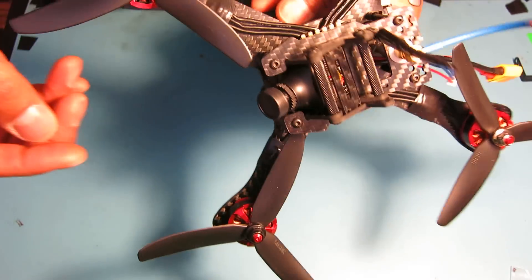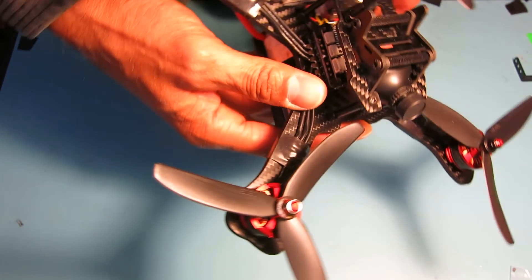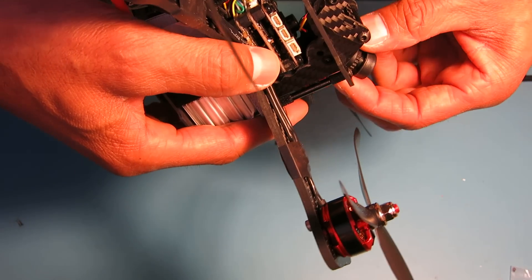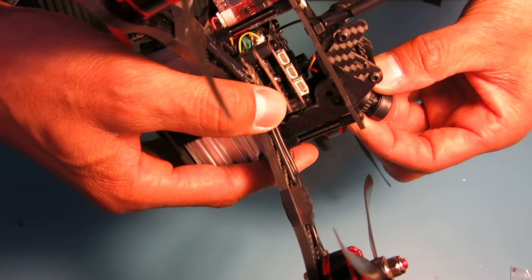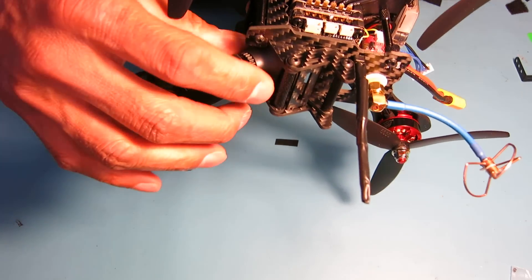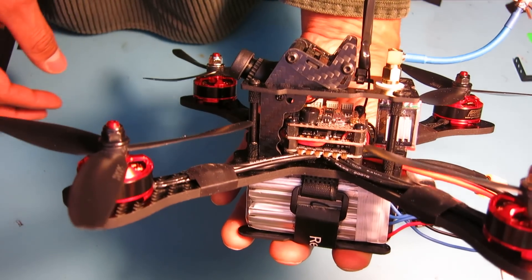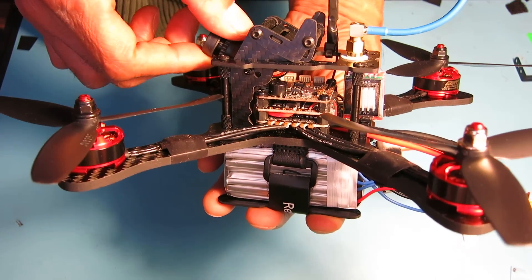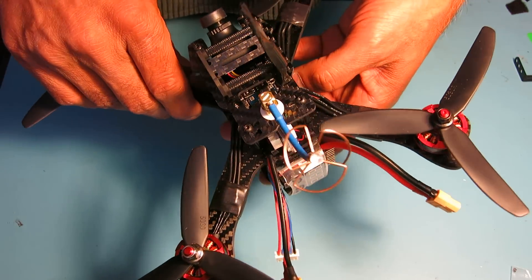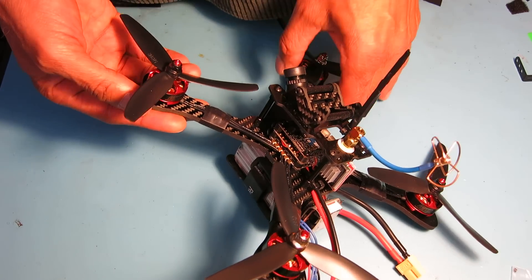I also had to reposition the HS1177 camera because the SD card — difficult to see here — protruded a little too far forward and didn't allow me to lower the camera angle. I'm anticipating wanting to run the camera angle a little lower initially and then increase the tilt as I get better. Just a couple of quirks about the form factor of the Racer Cube.